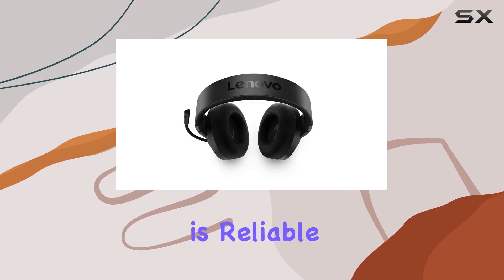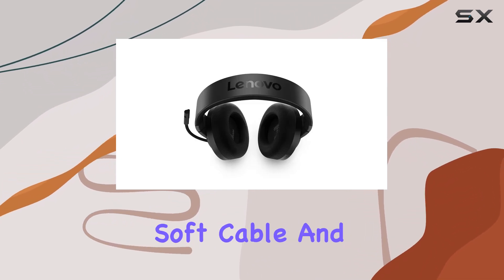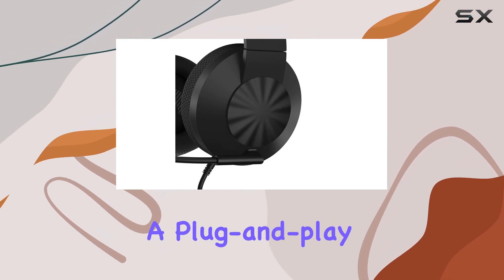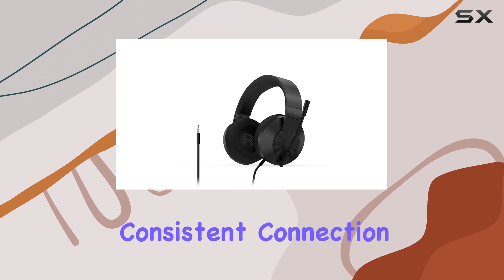Wired connectivity is reliable and straightforward. The 2-meter soft cable and 3.5mm wired connection offer a plug-and-play experience, ensuring a stable and consistent connection.